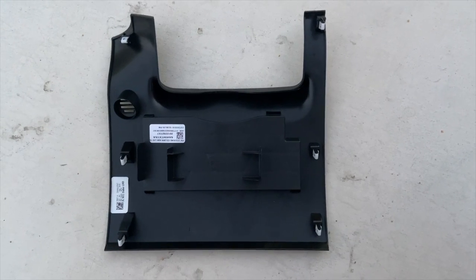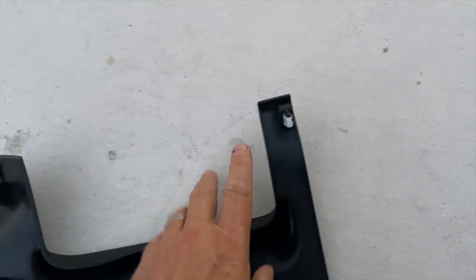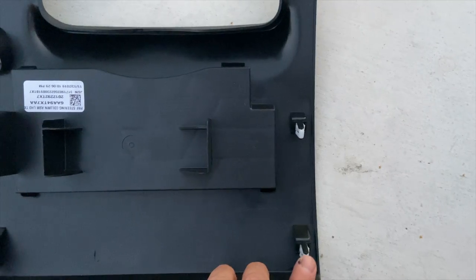This is the back side of the kick plate right under the steering wheel, and you can see it just has tabs so you just have to gently pull it off and it will just pop right off.